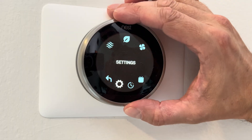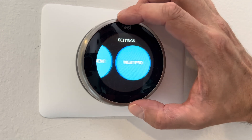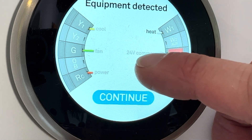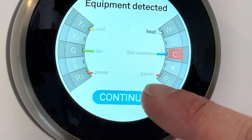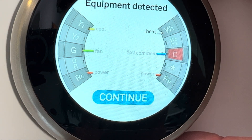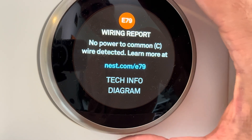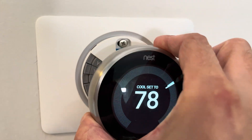That error code is the E79. If you go to the settings menu and scroll over to equipment, we can take a close look at the wiring diagram and the detected equipment that the Nest was able to find. It finds cool, fan, power, heat, and common, but you can see most of them are grayed out. The only one not grayed out is heat, and the C wire is marked in red — so something is wrong. Continuing through the screens, you also see the E79 wiring report: 'no common, no power to common,' which is C.